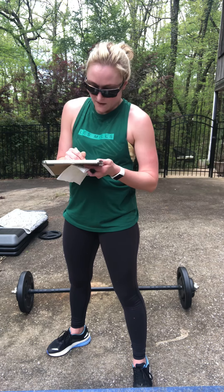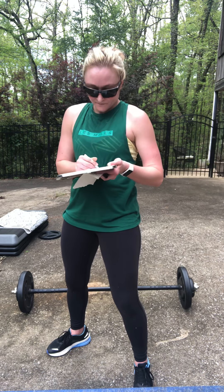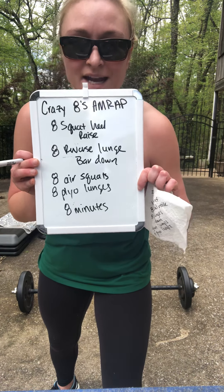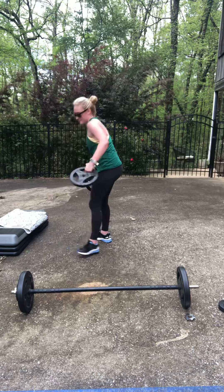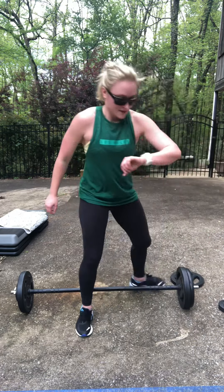All right, your next exercises — use this recovery. I want you to take it up on your bar just a little heavier. We're going to work on some more leg moves: eight squats with a heel raise, eight reverse lunges, then put the bar down for eight air squats, eight plyo lunges — for eight minutes.